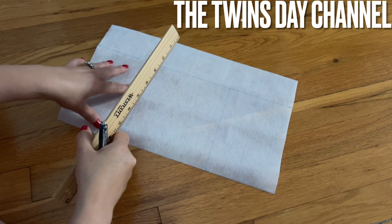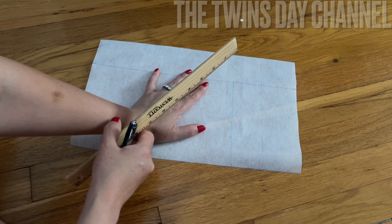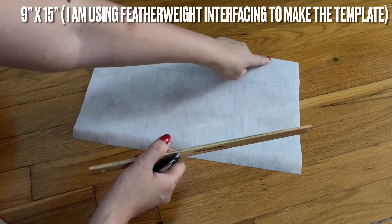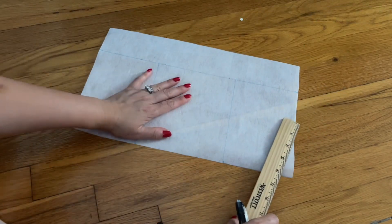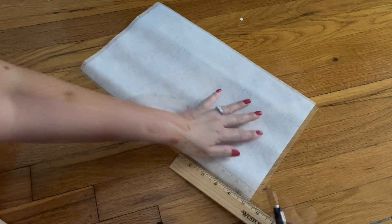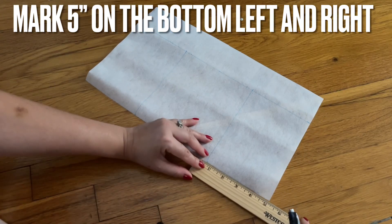Hi everyone, I'm sharing with you how to make another easy wallet. The interface I'm using to make a template is 9 inches wide and 15 inches long. I used this interface for something else but didn't end up using it, so I'm going to use it. On the right side and on the left side, we're going to bring it in five inches.